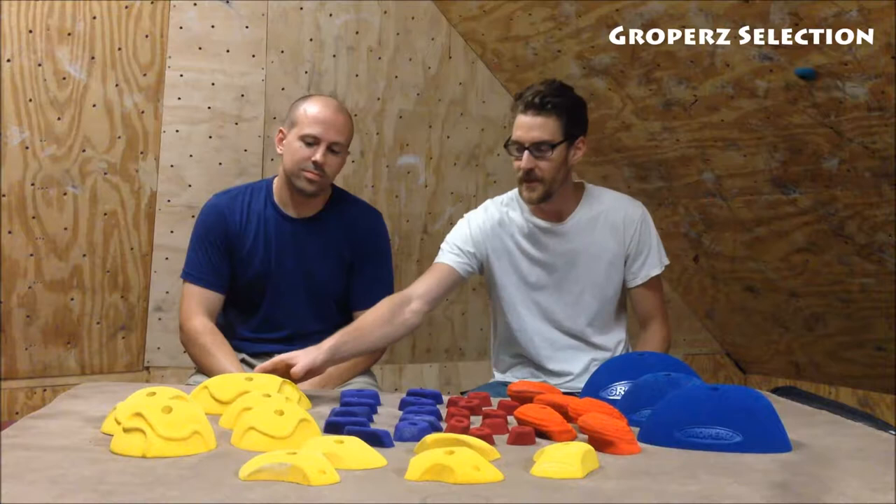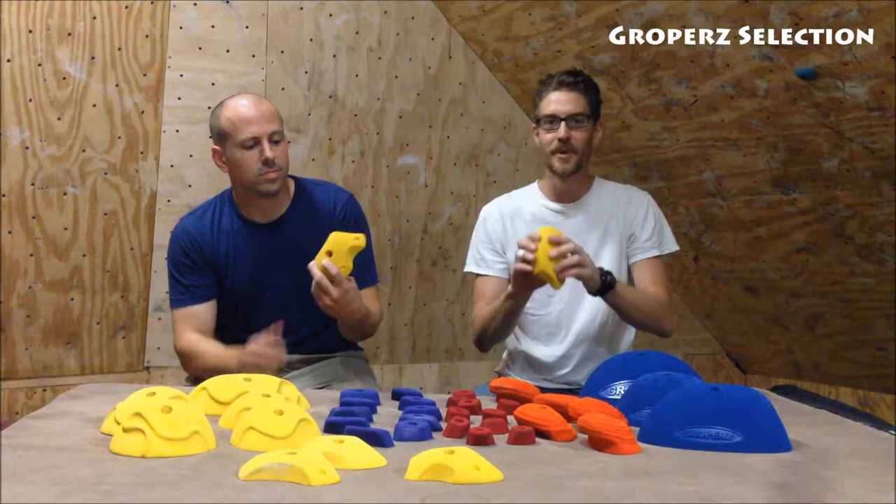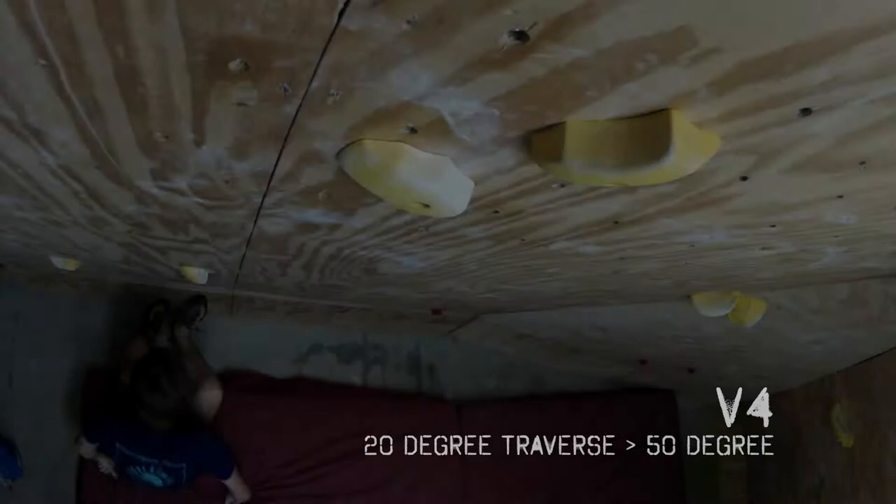Welcome to the Proving Grounds. This time we have some Gropers holds. We've got some slopey jugs, some funky little crimps, some foot chips, a few mini jugs, some fat slopers, and these crazy pinches. So we set four problems, one fun dino, so enjoy.